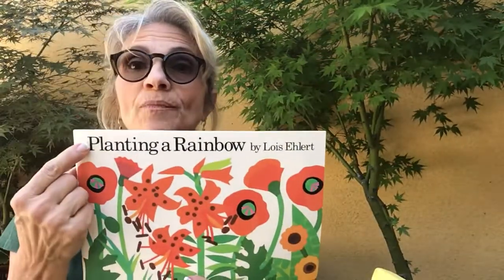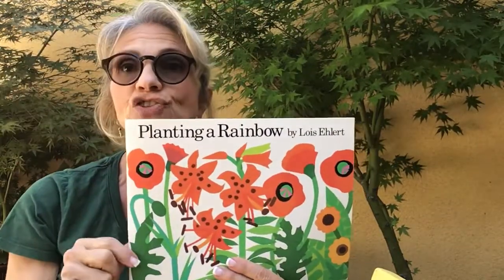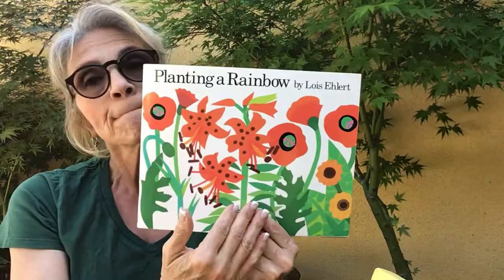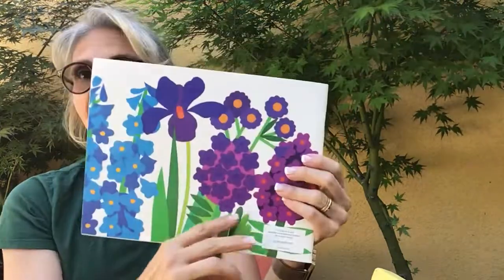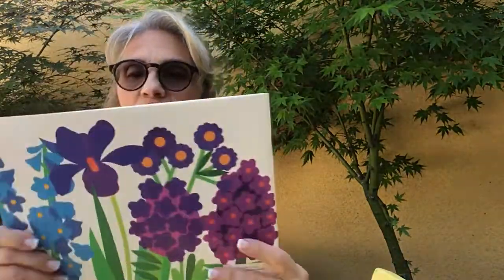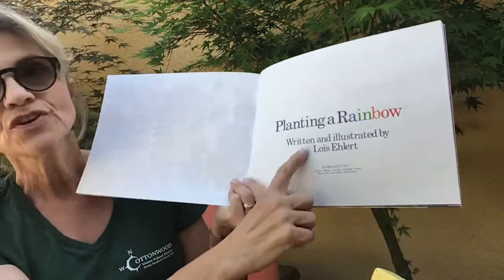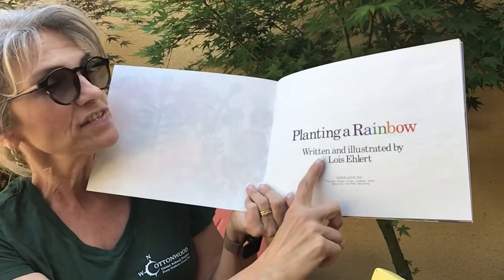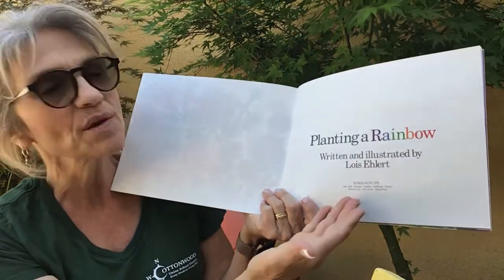So I chose a book called 'Planting a Rainbow.' That's the title and it's written by Lois Ehlert. She's the author and the illustrator, so not only did she write the words but she also did the beautiful pictures in this book. When you open a book, remember inside there's usually a title page and it'll have the title again and it also tells you who wrote the book — written and illustrated by Lois Ehlert — and then it has some publishing information.